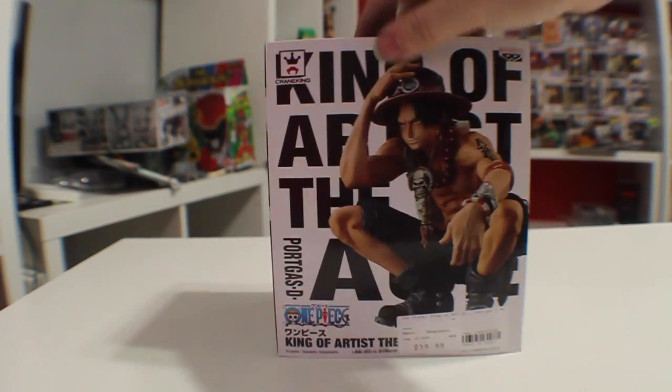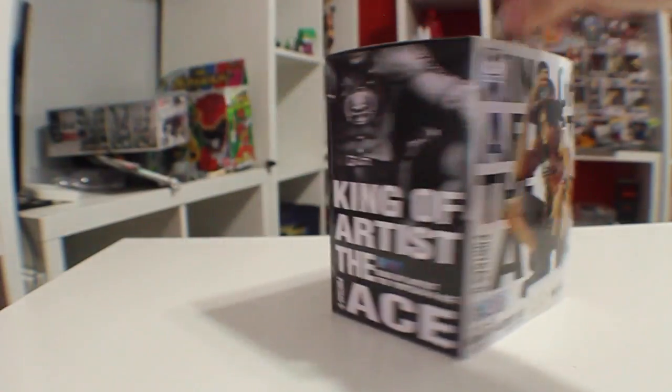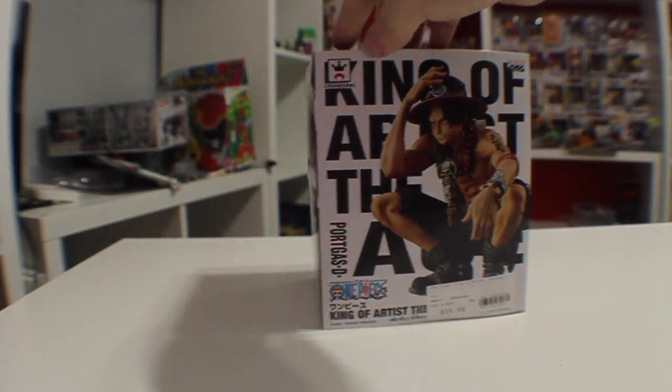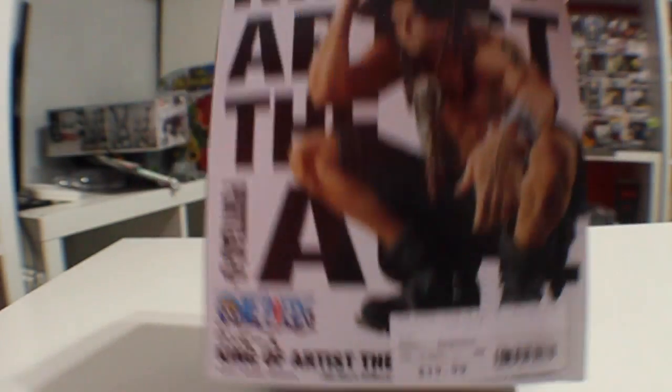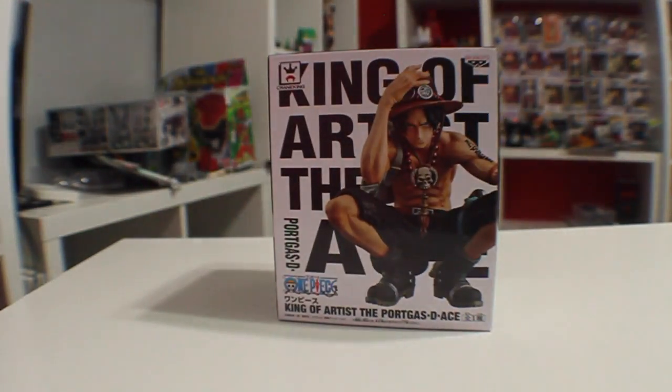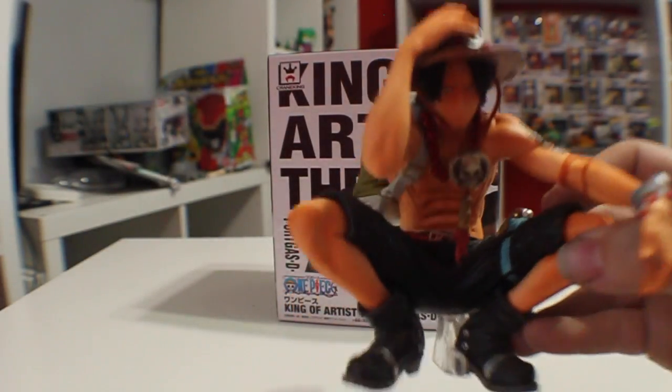We got the King of Artists, the Ace. Super cool, and you can see some of the figure there. I already have this guy out of the box, as you can see. He is $39.99. And here he is — super cool. This is a super cool style figure.